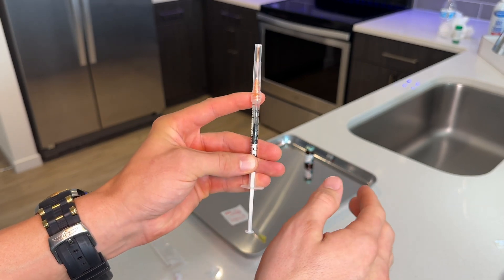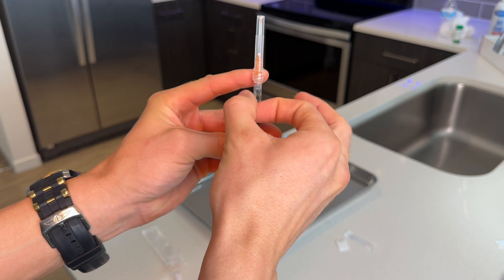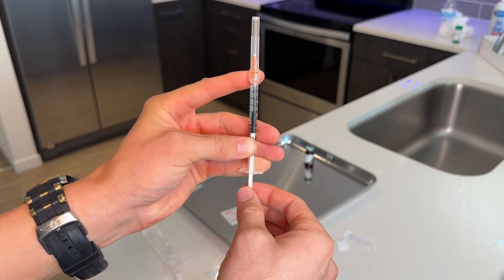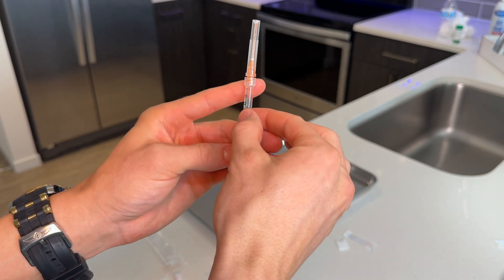If there are bubbles, it's easy to fix. Drop back on the liquid, give the top a couple of flicks, and this usually pops the bubbles. Then you can press the liquid back into the needle, squirt a little bit out the top, and you are ready to go.